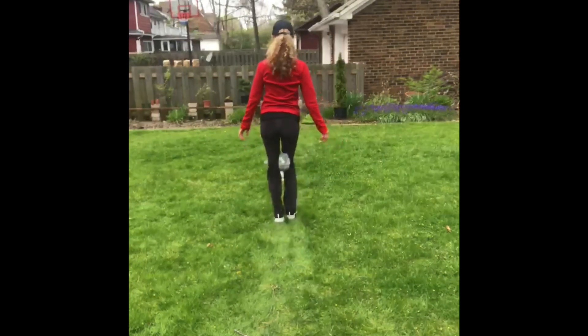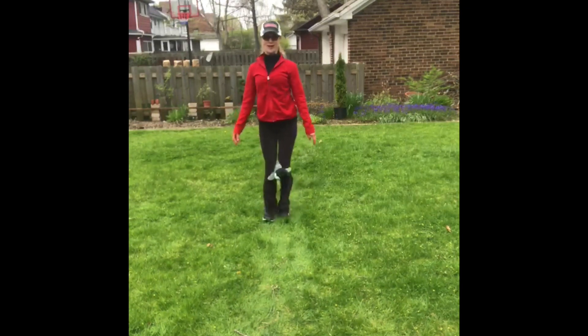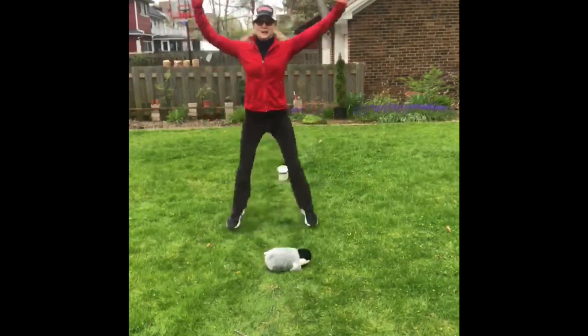Every time you make it to the cup, you flip it over and score a point. Continue back and forth between the cups until your one minute time is up. So basically, you are racing the clock. Try it again and see if you can break your record.